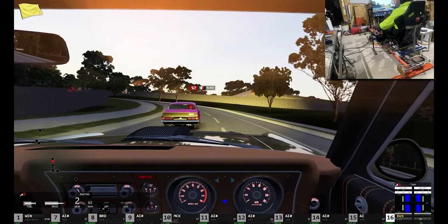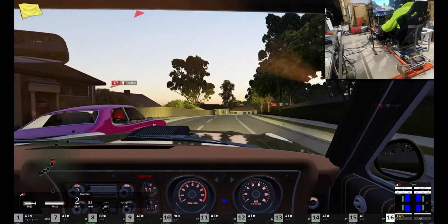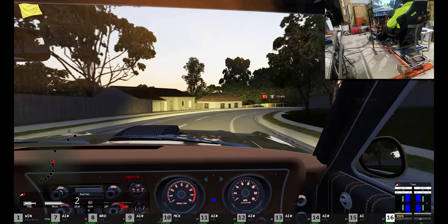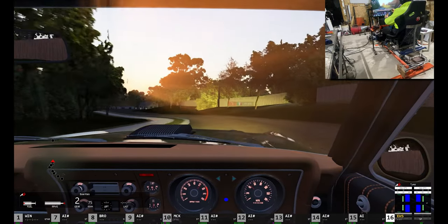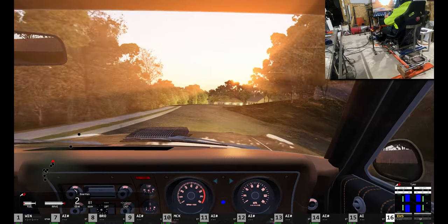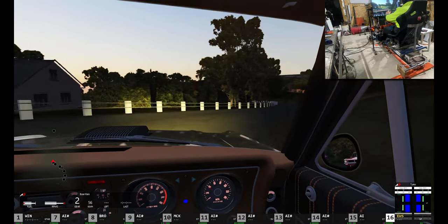Oh, there's a nice pink GTR XU1 Torana driving like a grandmother. I'm not going to go on about holding drivers again tonight — it's not nice. I'm an appreciator of all muscle cars.